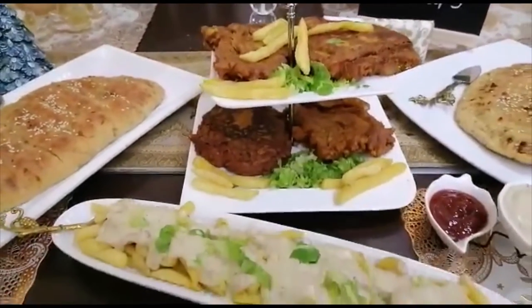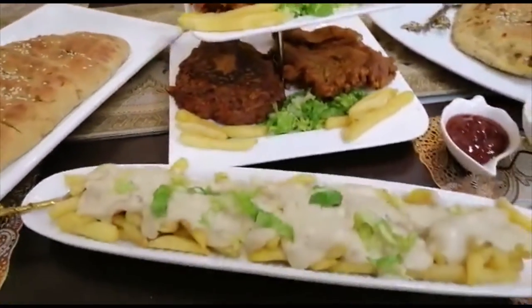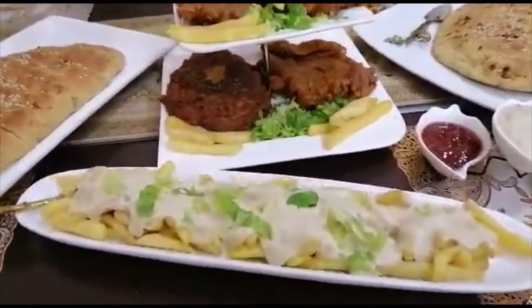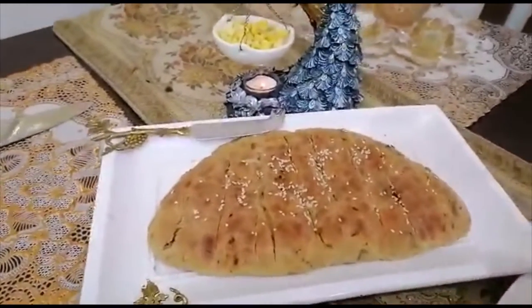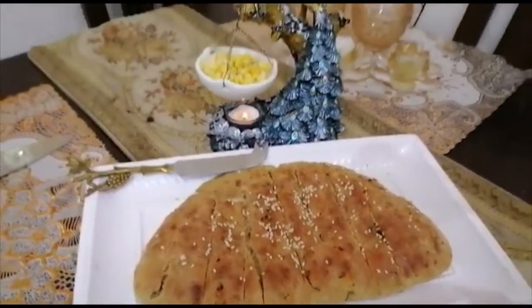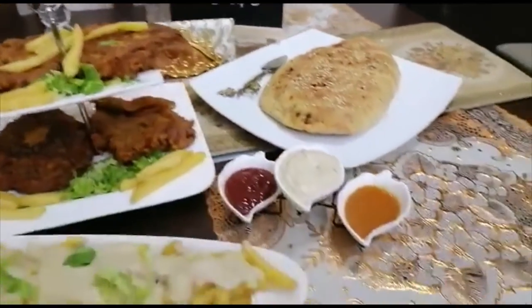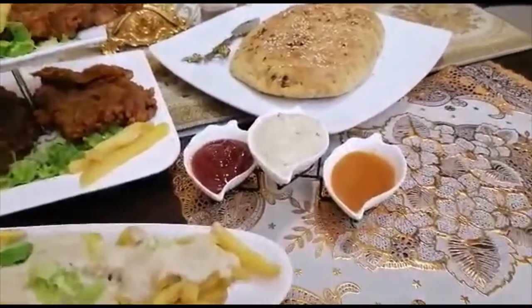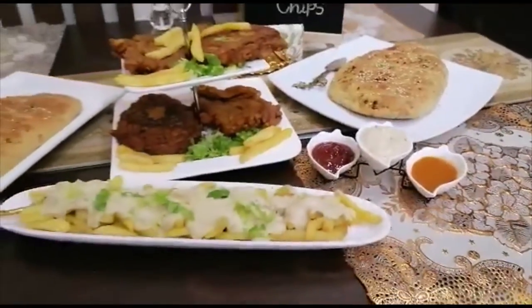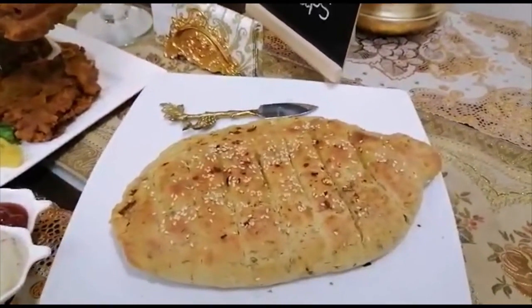Have a look — fish and chips, fish with French fries and sauce. And this is garlic bread — without oven garlic bread. These are the sauces: white sauce, ketchup, and peri-peri sauce. And this is the cottage oven garlic bread.